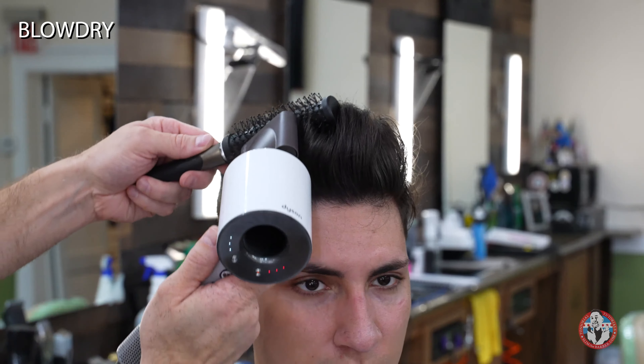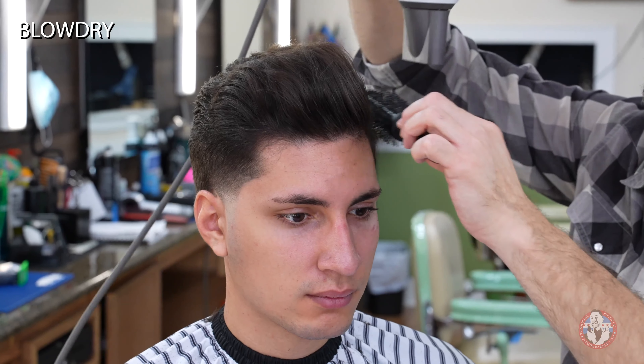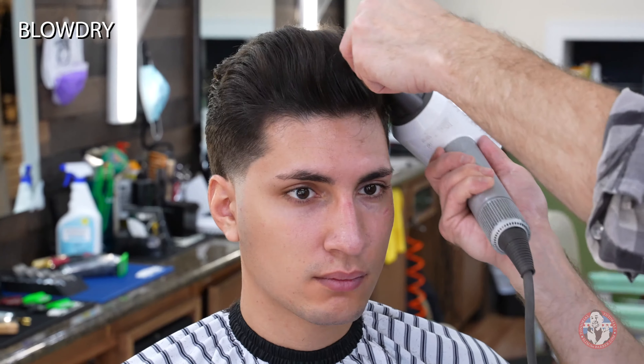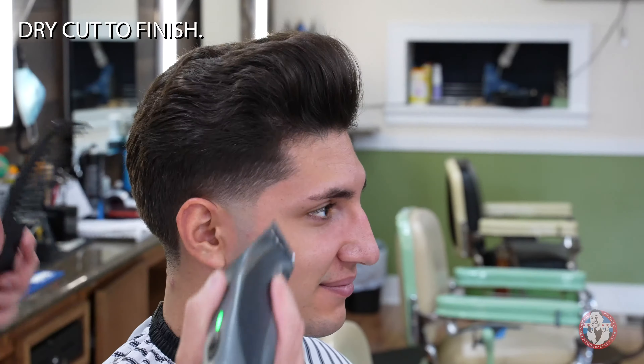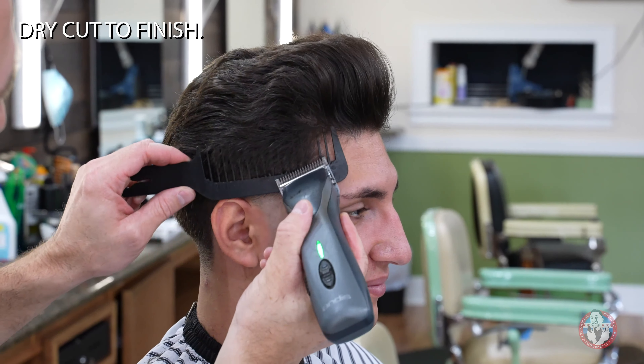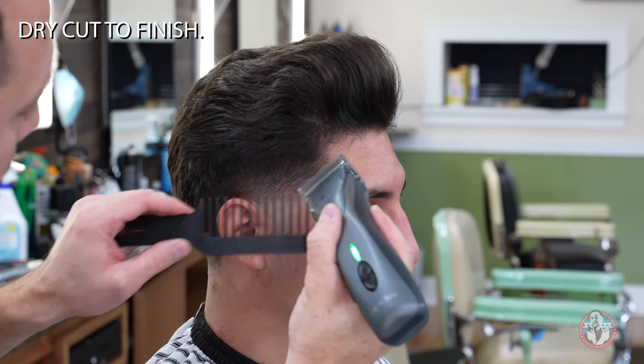I blow the side without the part back and the side with the part down. Above the part, I will blow up and slightly back. Once the hair is dried and styled in place, I will go through and correct any mistakes I could not see while the hair was damp and not styled.